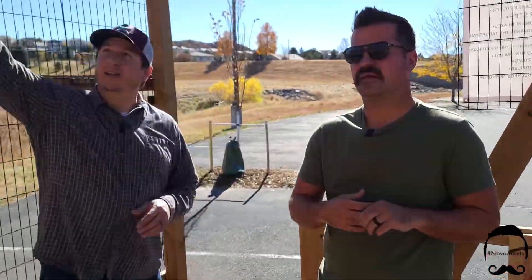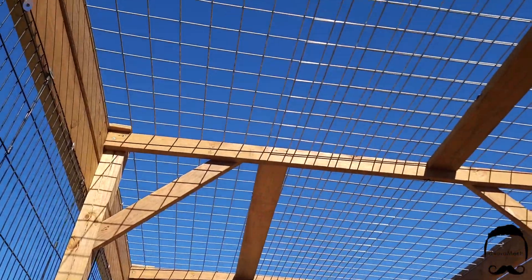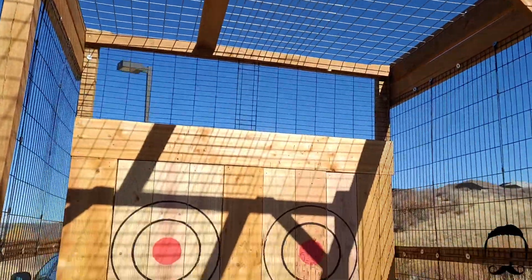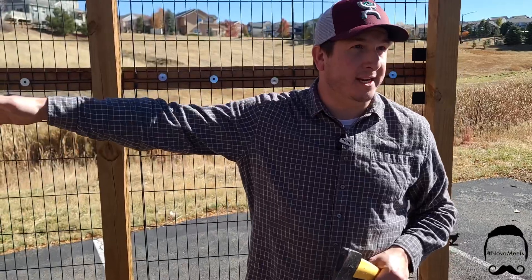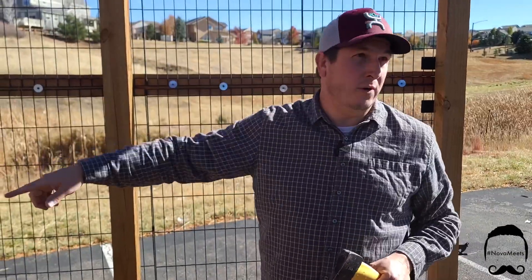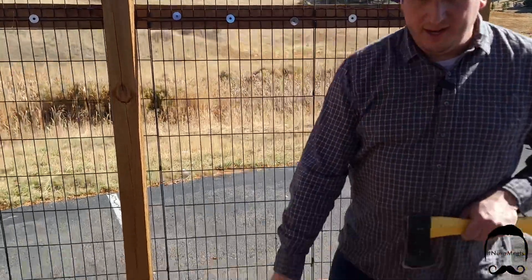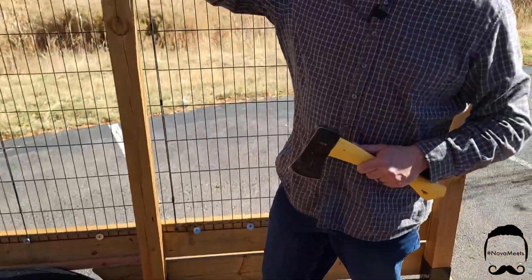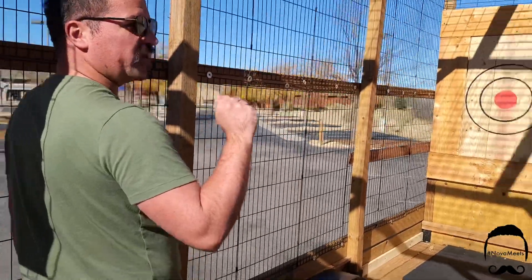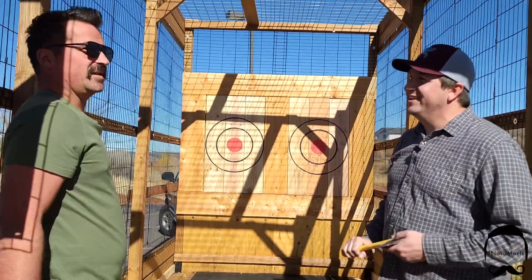From this line here to throw, you've got 10-foot ceilings so the axe has room to go up and over, but you really don't have to arc it that much. You just need one rotation from here to the target to make it stick — you're not trying to rotate it multiple times. The 12-foot mark is your base point, but you can be in front or behind the line depending on your throwing motion.